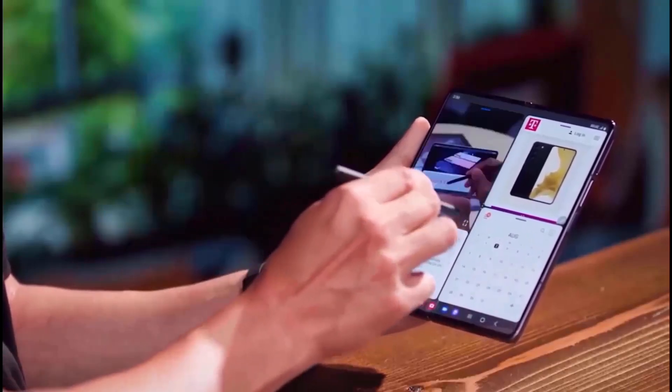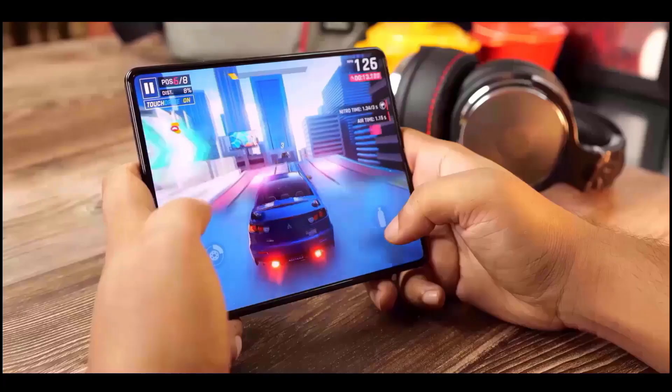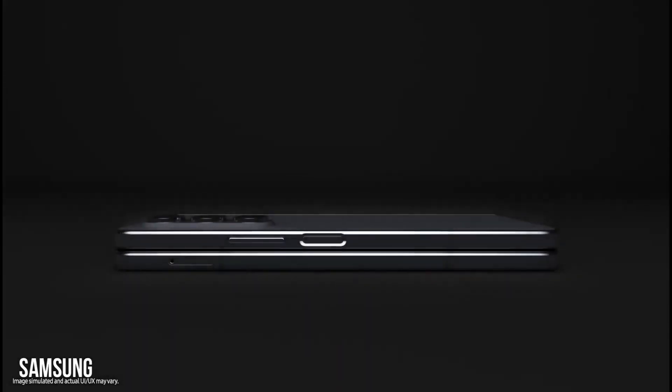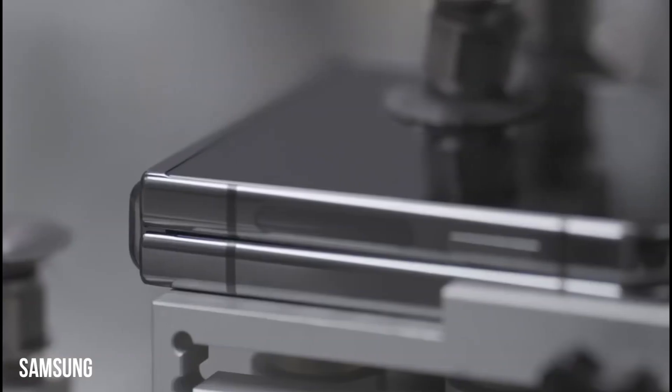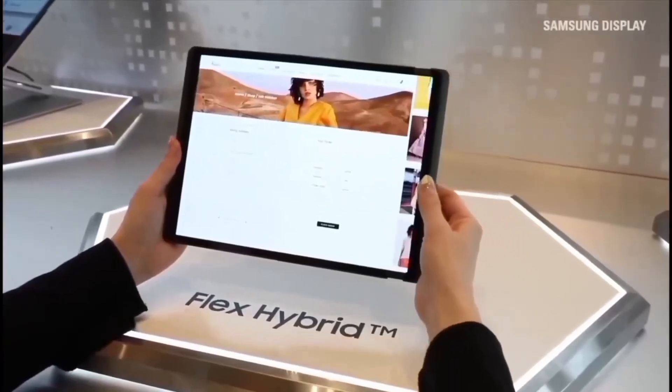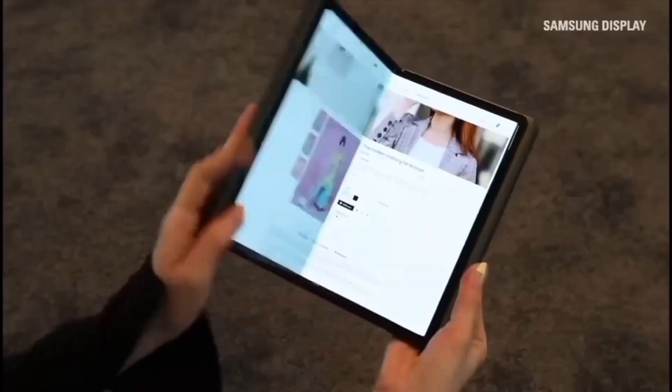Once more, it is that time of year when both you and I eagerly await the introduction of the next major thing in the smartphone industry. While the S24 Ultra is unquestionably approaching, for the time being we shall examine the Galaxy Z Fold 6. There are six noteworthy features of the Z Fold 6 that I believe you should be aware of.